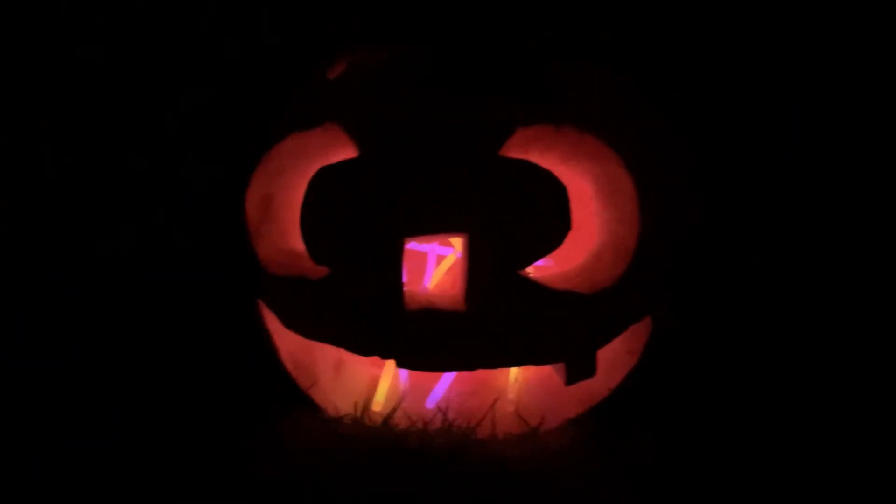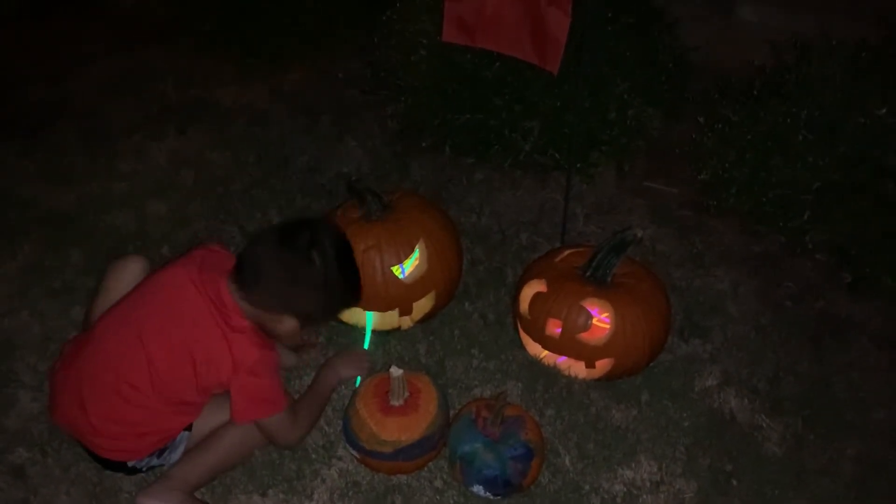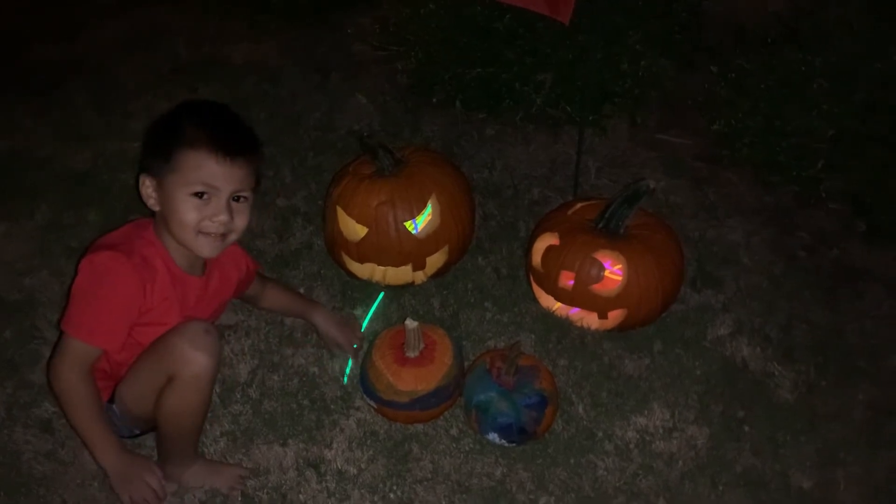Whoa, that's Ethan's pumpkin. Mikaela, yours is glowing. So we put it in the front yard and this is what it looks like. Wow, Mikaela looks good, and Ethan too! Ethan is scarier. I'm mad. Ethan is not happy — I'm so mad.